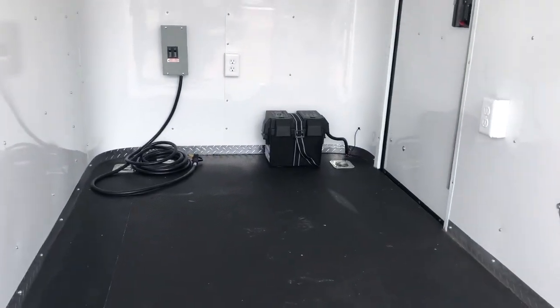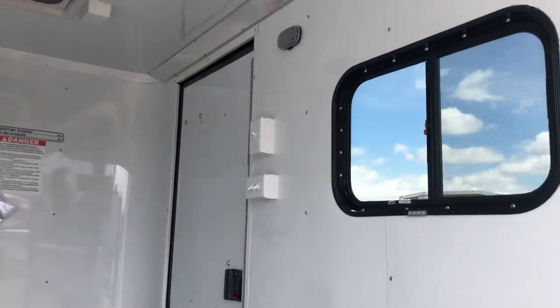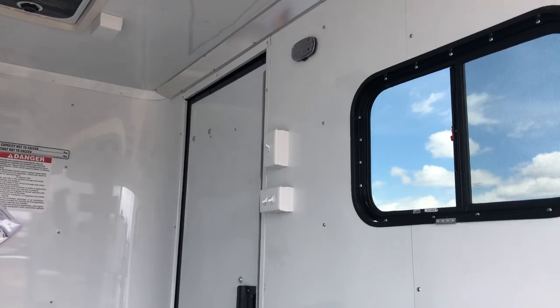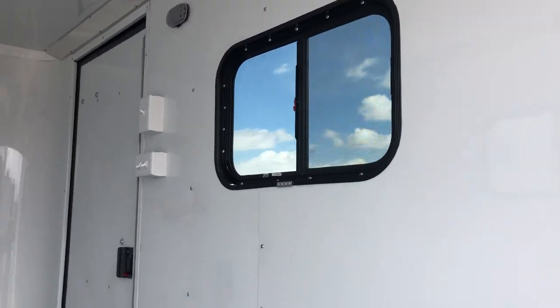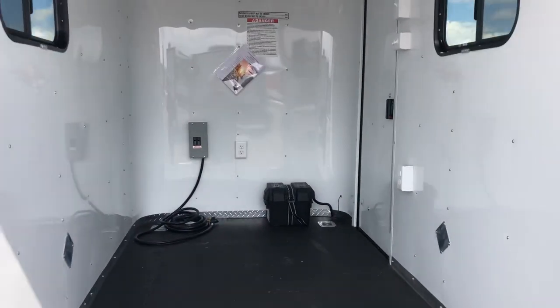Four D-rings in the floor as well, so we do have some tie down points. Then there are all those light switches, which is great because it allows you guys to control the interior and exterior lighting individually and have some control over that.